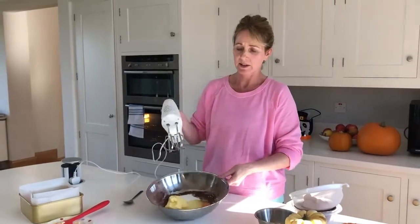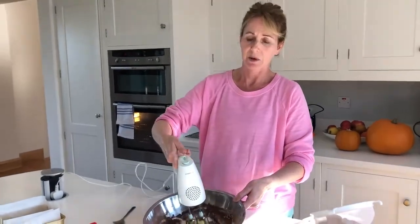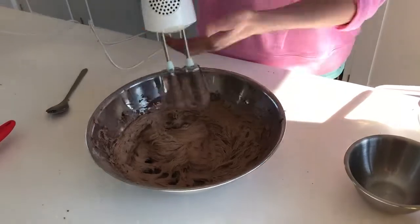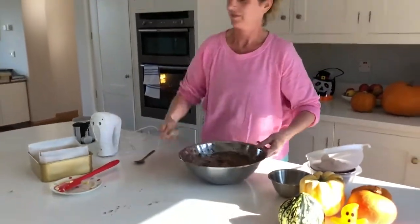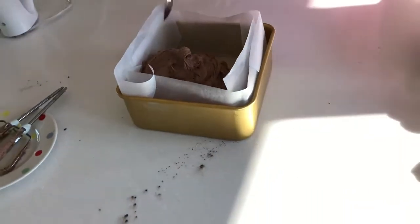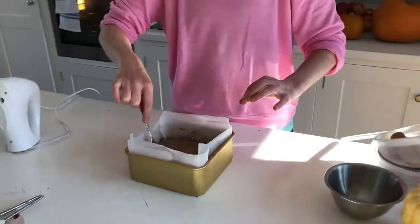So straight in with the whisk — put the whisk right in the middle on the base. We're going to start slowly. And then I'll just use a spoon to push it in there. So that's it, ready for the oven.